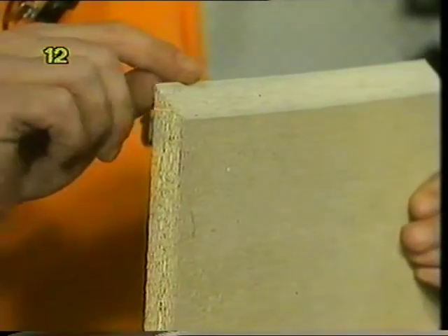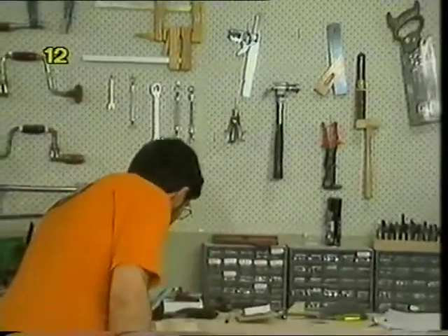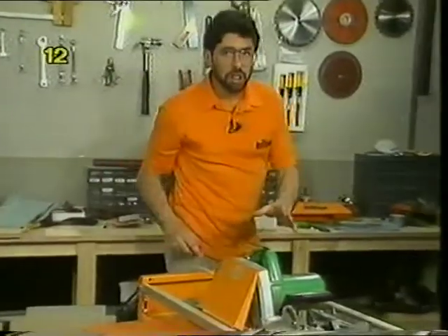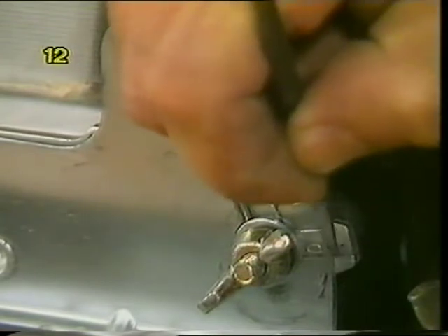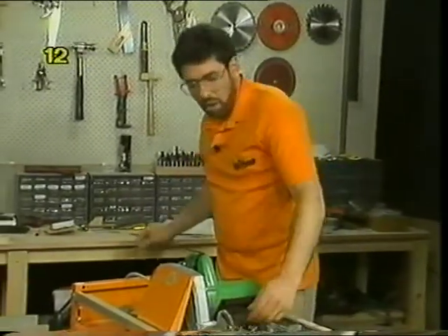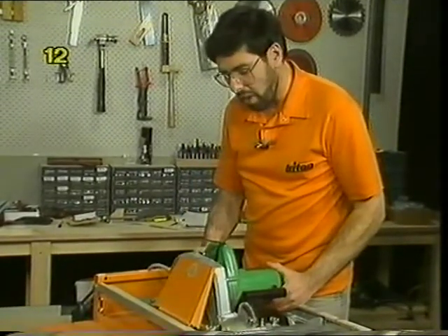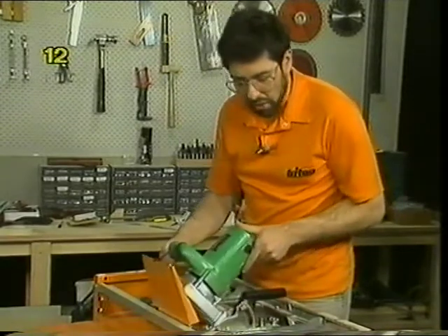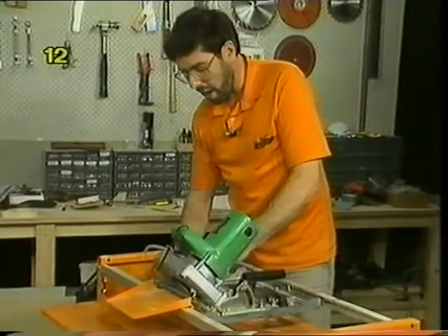A bevel cut is where you angle the saw blade to the table, and it means you can achieve an angled cut across a wide piece of wood — 18 inches, 450 millimetres, or even wider. Before disturbing your carefully found zero position on your power saw, take a scriber and make a scratch mark to show you where true zero is, because you'll need to find that position again when you go back to normal cross cutting. Then loosen off the saw blade adjusting mechanism, raise the blade very slightly to lift the teeth out of the slot, and set the saw to 45 degrees, locking it in position.